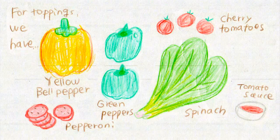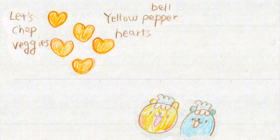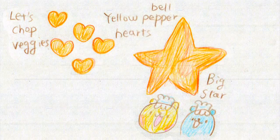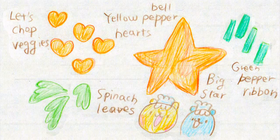Now let's cut the vegetables. We have bell pepper hearts, and I cut the bell pepper into a big star shape — this star is going to go on top of the tree. The green pepper can be like a ribbon, and spinach can be like the leaves of the tree.